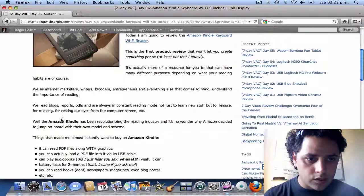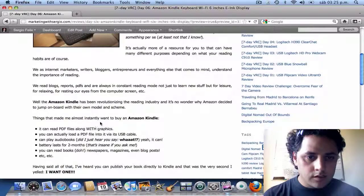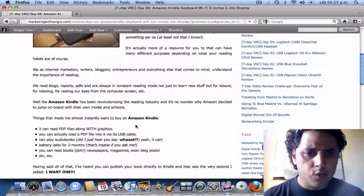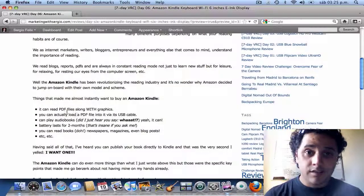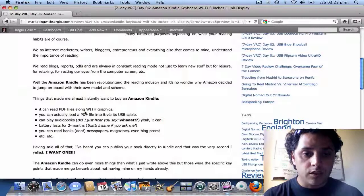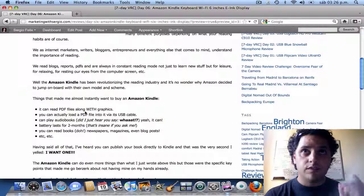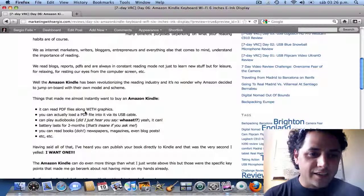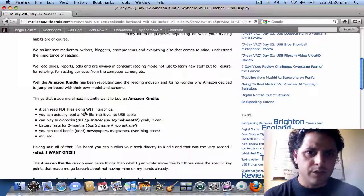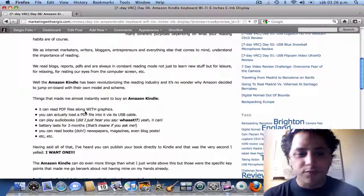These are a few things that made me almost instantly want to buy an Amazon Kindle. This thing can read PDF files with graphics — you can load a PDF file into it via its USB cable. It can also play audiobooks, something I wasn't even aware of. The battery actually lasts for two months, which I think is insane.